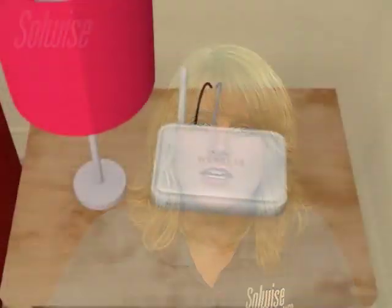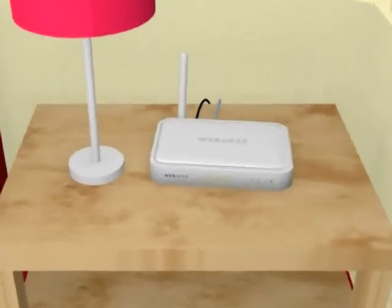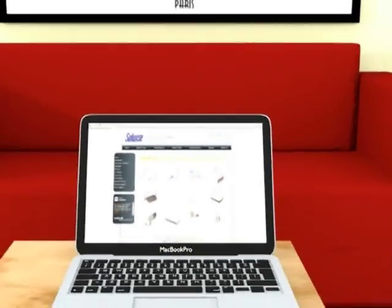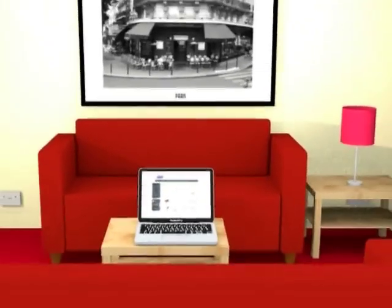If you have wireless dead spots then Home Plug may just be for you. So you've got your broadband service all up and running and the wireless router all in place. You sit down to surf the internet on your laptop in the living room and it all works great.